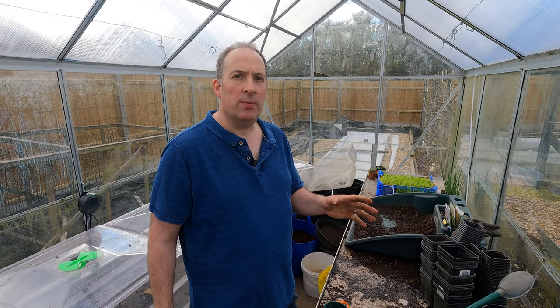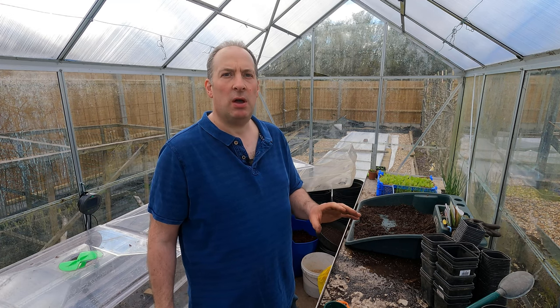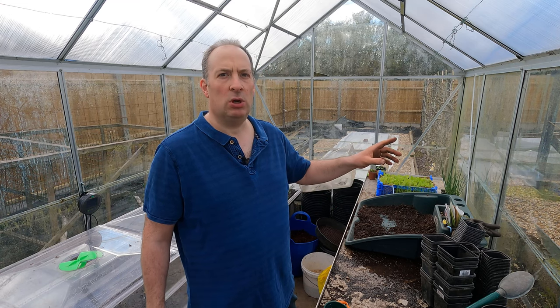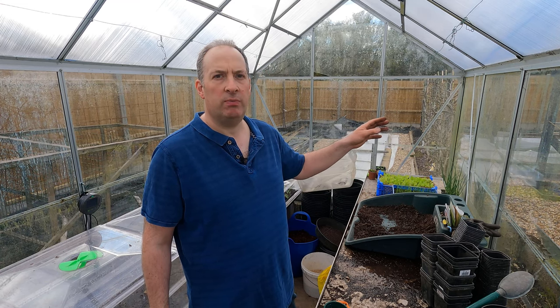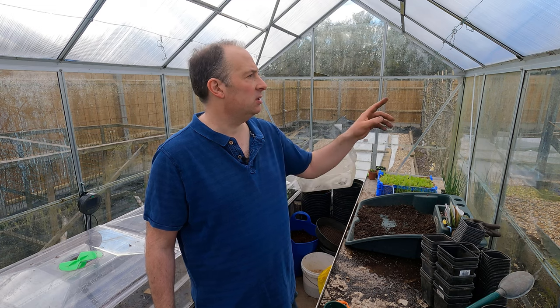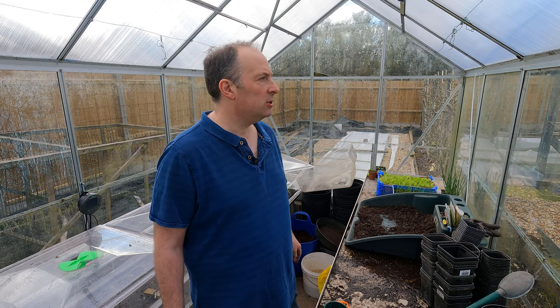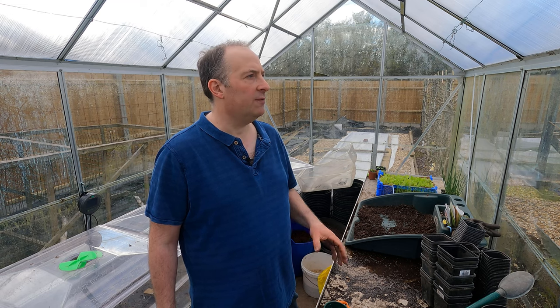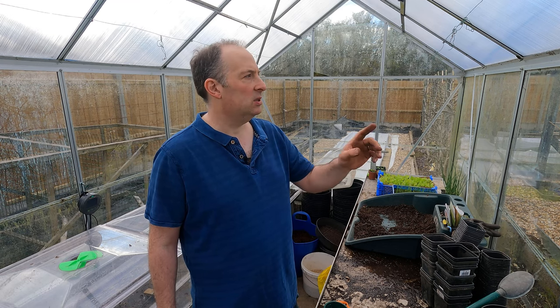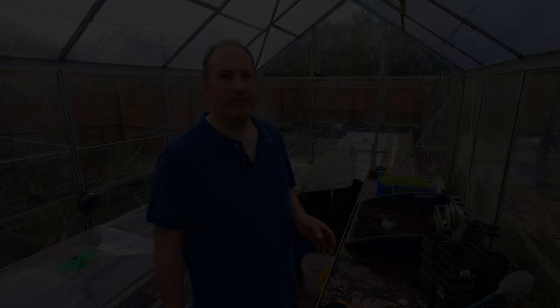So that's my summer squash and cucumber sown. I will sow the melons and winter squash in about a week's time. The winter squash will benefit from warmer conditions when we plant them outdoors, and the melon similarly will enjoy some warmer conditions when we get them into the cold frame, so I don't want to start those off too early. But the cucumbers and summer squash I want to get going now, so that I've got robust plants to set out when the time is right. Thanks very much for watching — bye for now.